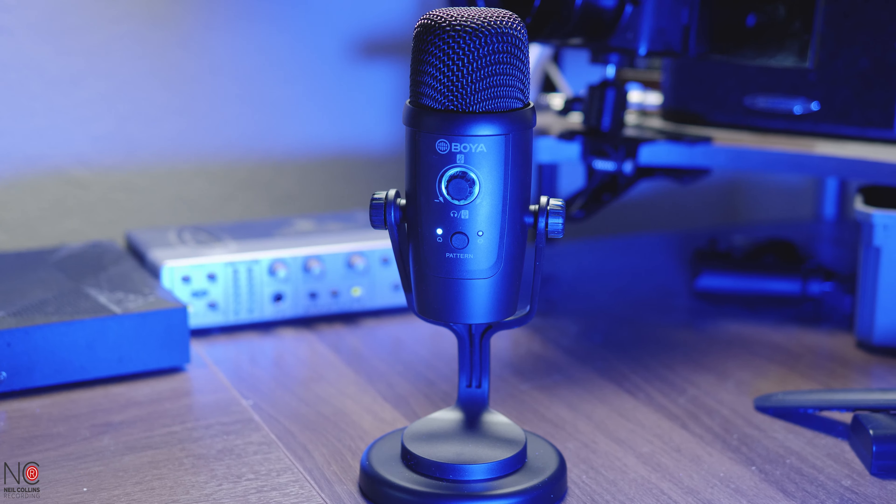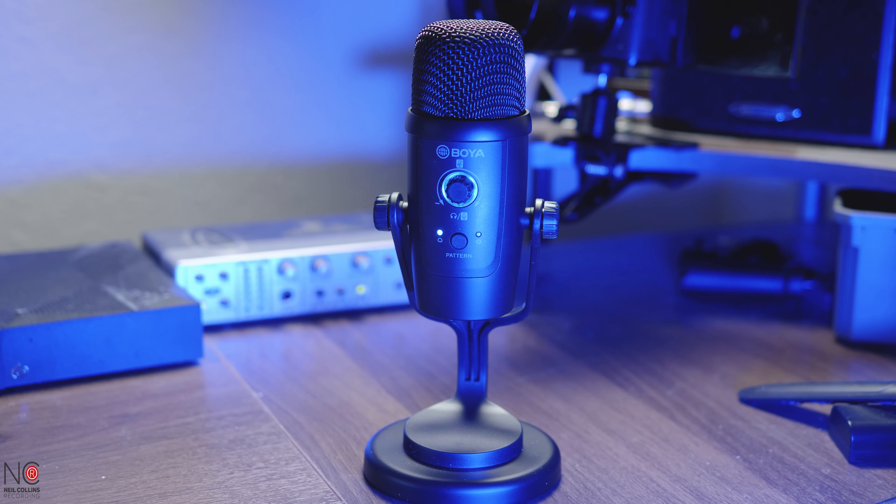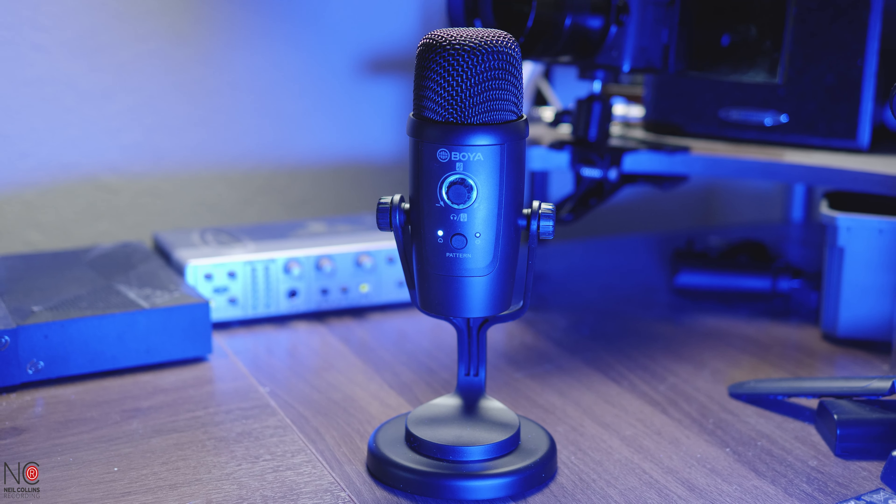I forgot to say, it does come with this little stand, which I've taken off just for the purpose of this video. But it does come with this sturdy metal stand, so if you just want it rested on your desktop, yeah, it's got this nice sturdy metal-based stand.